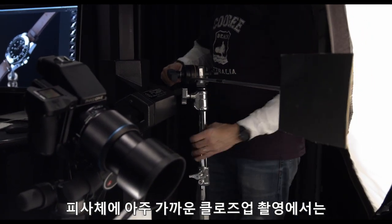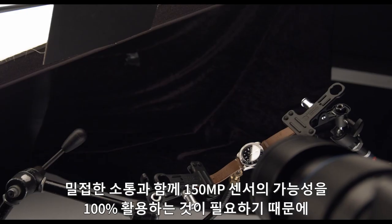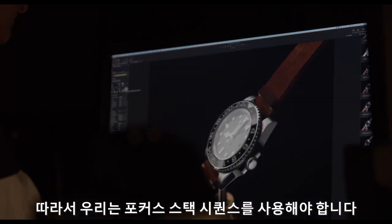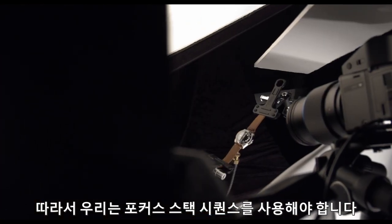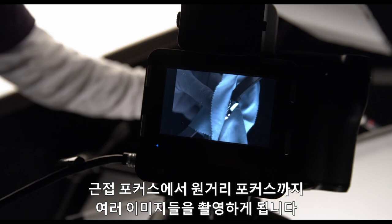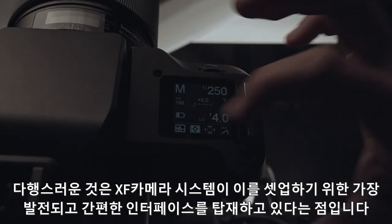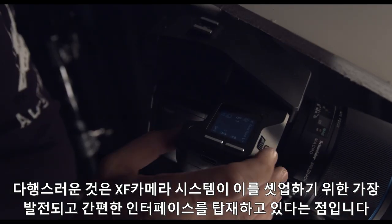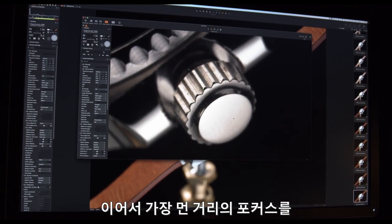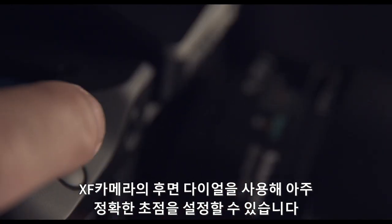As we are very close to the subject — essential for a tight composition and to utilize the full potential of the 150-megapixel sensor — it is not possible to obtain full depth of field with a single exposure. Therefore, we need to perform a focus stacking sequence where the camera will automatically change the focus in very small increments until we have captured a range of images from near to far focus. The XF camera system has the most advanced and easiest user interface to set this up. Unlike other camera systems, the XF lets you easily set first the closest focus point and then the farthest, using Live View and the rear wheel on the XF camera.